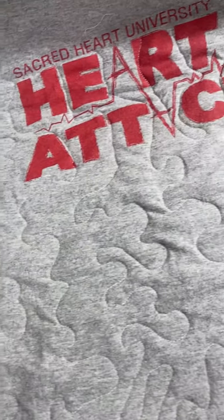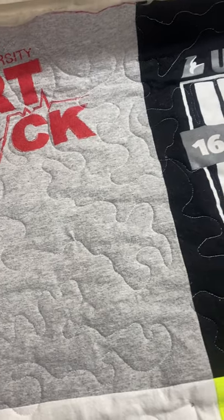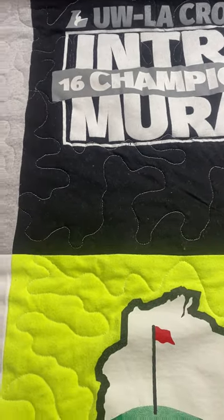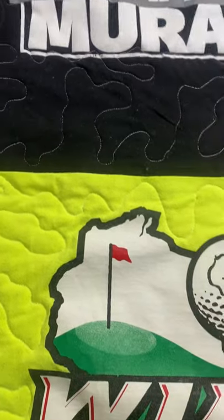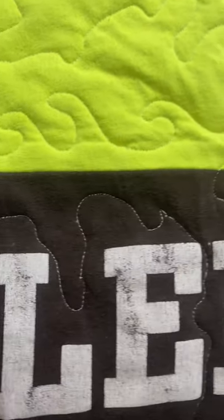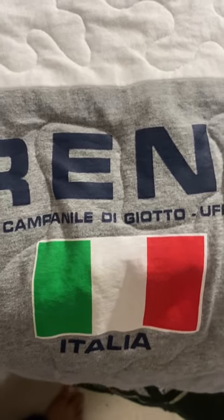I quilted it quite densely — I didn't intend to, so next time I'll make sure to quilt it a little bit further apart. When you're meandering or stippling, just try not to cross over your stitches, but if you do it's okay — it just adds a little charm to the quilt. Make sure when you need to move your hands that you stop the machine, move your hands, take a few stitches, and then just continue.